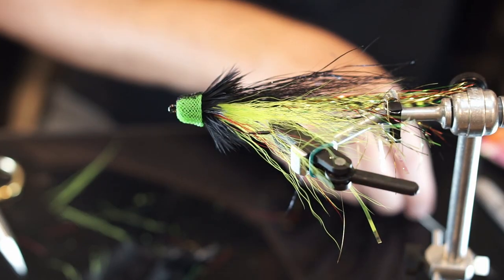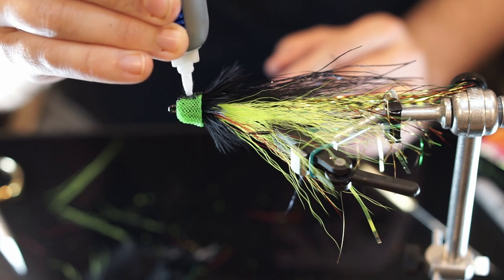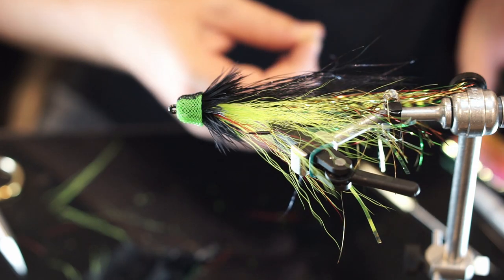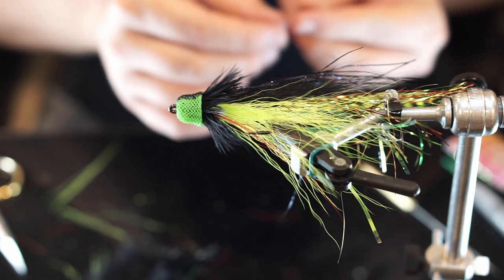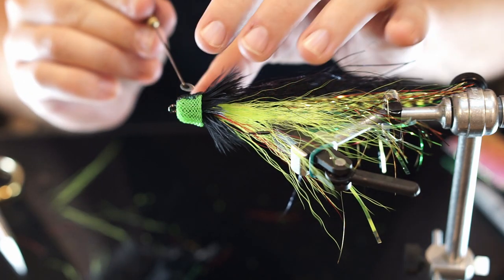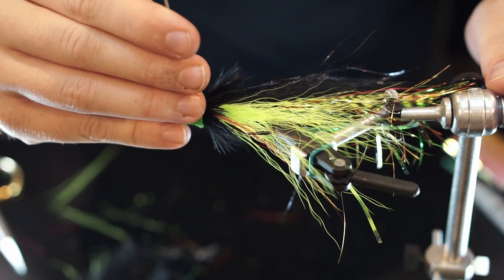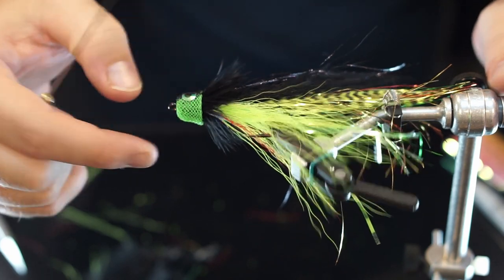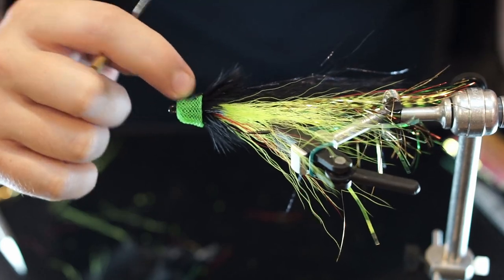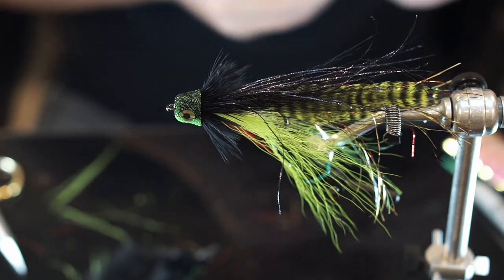Let's do the other side. I have never found an eye whose adhesive is good enough, so I'll hover the UV over it. That will work.